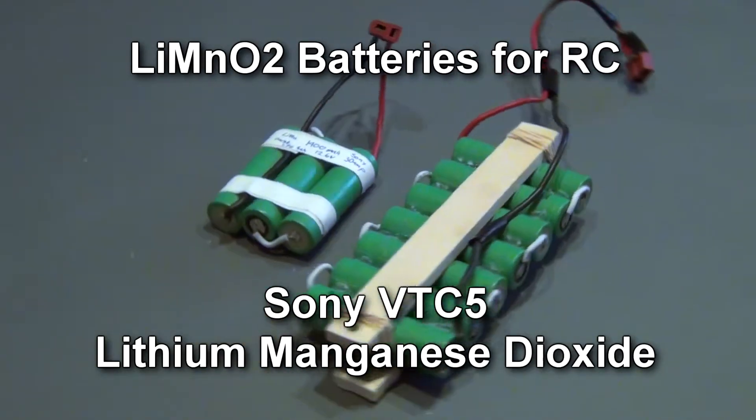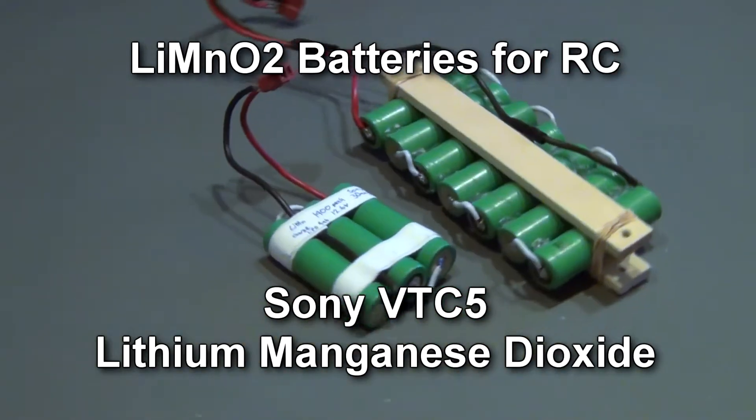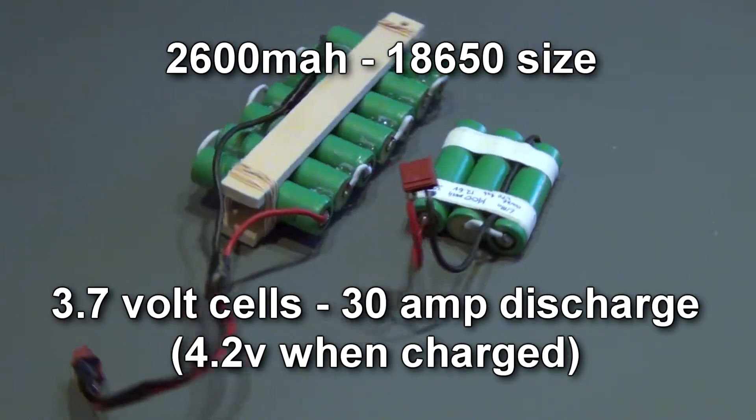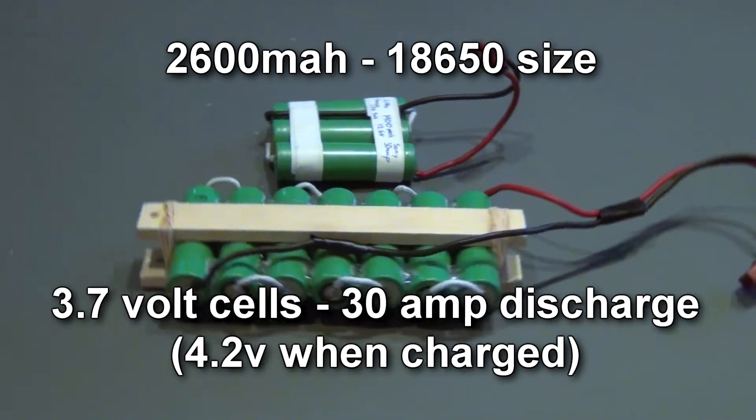Again you can sense the power curve falling off toward the end of the flight, but I can live with that. The lithium-manganese cells get warmer than I'd like, but some ducting may help. Larger aircraft would benefit from lithium polymer power, but for 60-sized and smaller motors, these lithium-manganese cells are a viable alternative.